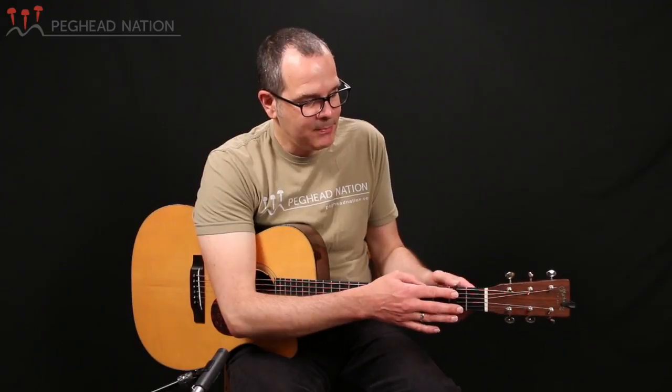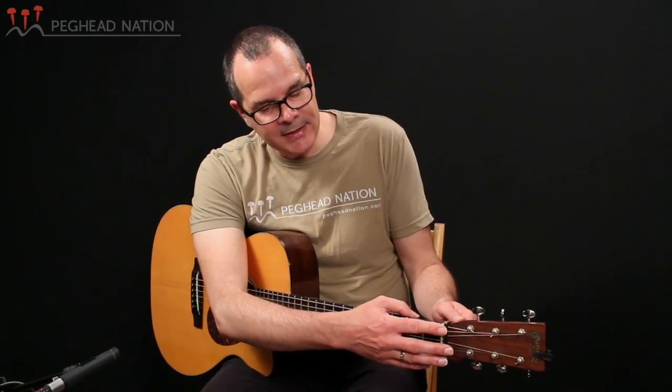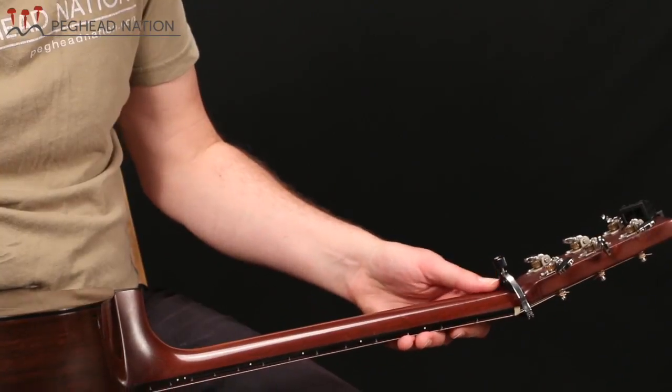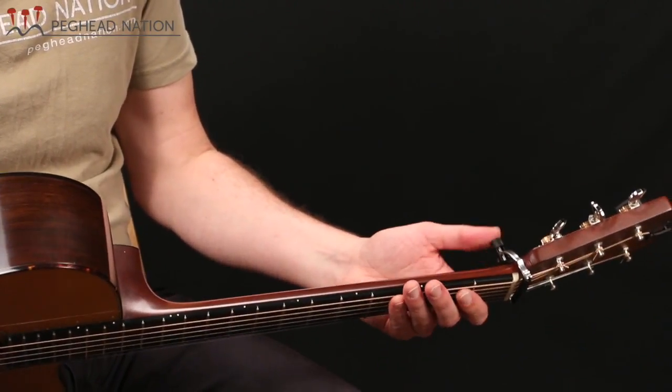One of the nice things about this kind of cradle capo is that you can keep it on the guitar when you're not using it at all. You push it behind the nut and tighten it just a little bit — you don't want to tighten it too much because you don't want to pull the strings out of tune behind the nut. But once it's there, it's secure and it's not in the way. You can play with your normal technique, and if you need the capo, it's right there — just grab it and put it back into position.